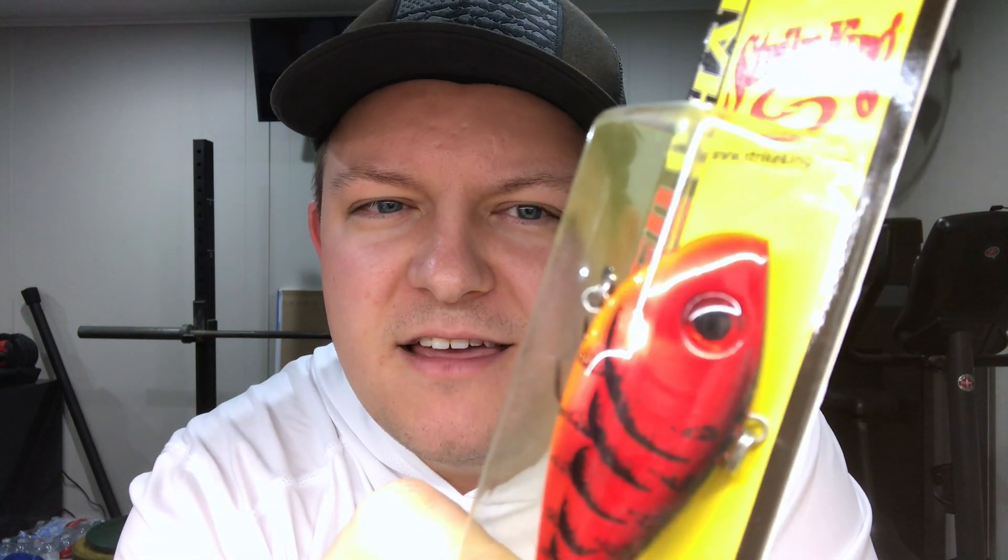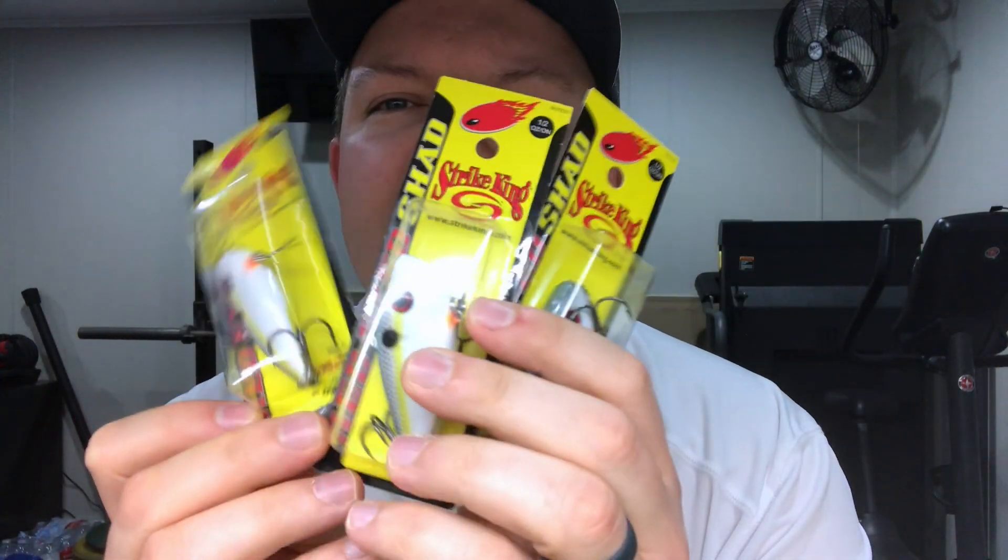Staying with the Strike King theme — the Red Eye Shad lipless crankbait. First one is in delta red, with that huge red eye and a nice little rattle. I bought every one they had — three of them — at about three dollars each, normally close to six. They also had the Red Eye Shad in sexy shad on clearance, which I'm really excited about — same deal, bought the last three they had. Both are half ounce.